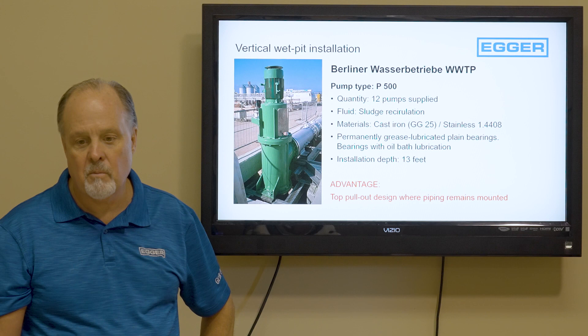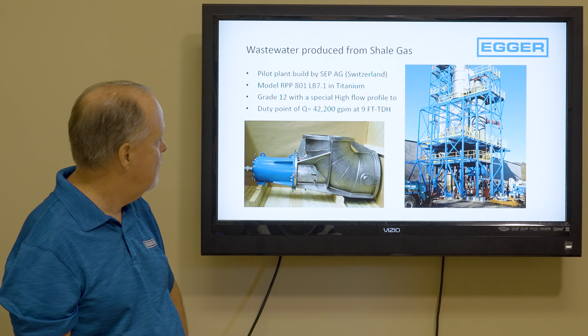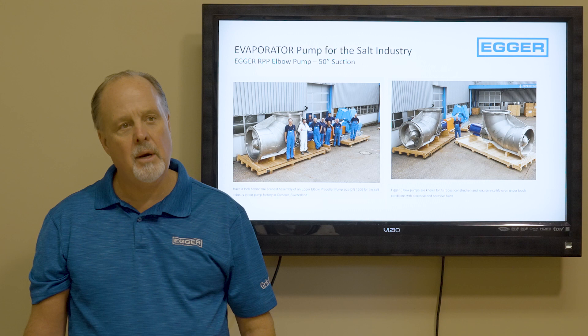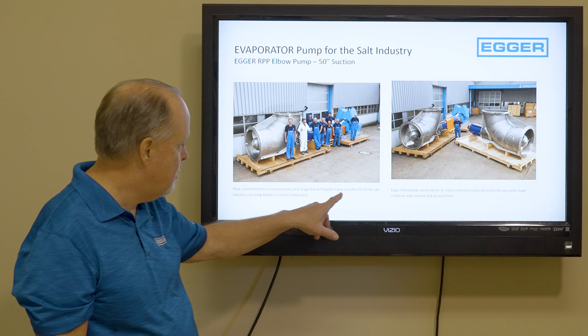Here's one for shale gas — a pilot plant built by a company in Switzerland. It's an RPP 801 using a special alloy steel because it's very corrosive, rated for 42,000 GPM and 9 feet of head. This is our shop in Switzerland, and in 2021 we built what is actually our largest pump ever — a 50-inch elbow pump, a DN-1300, for the salt industry.